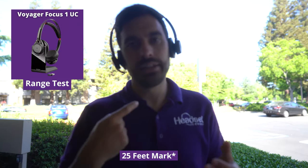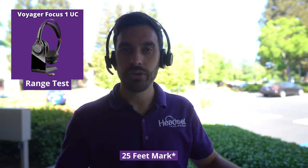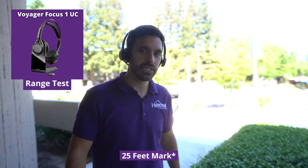We're at the 20-foot mark outside. Just so you know, this is on extended range mode — you do not get wideband audio when you have extended range enabled. That's the farthest possible that the Voyager Focus UC can go, so let's see how much further we can push it.